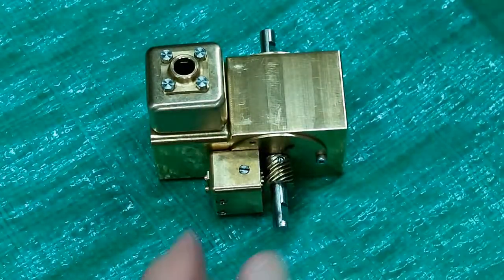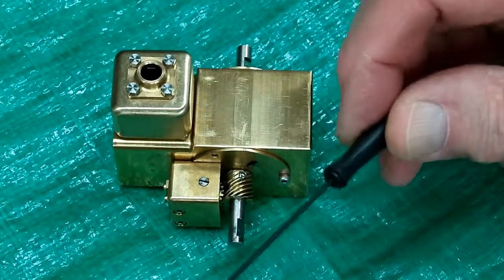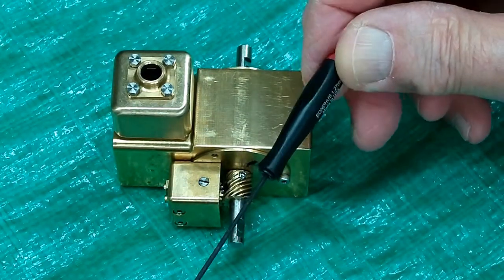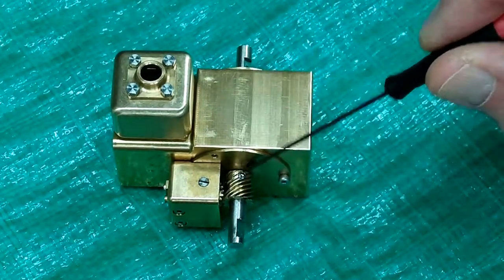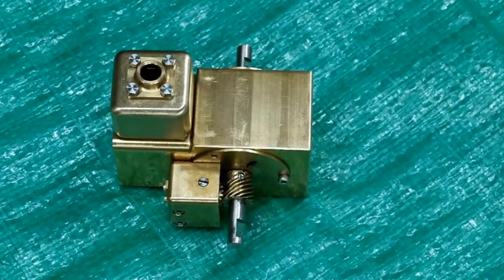I cannot loosen that. A lot of these set screws do not have a very close tolerance socket in there. A Bondhus is a good Allen wrench, and that is stripping through on that socket. So I don't have anything to take that loose with, even if I wanted to.